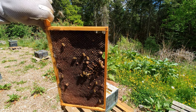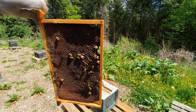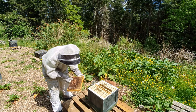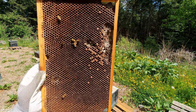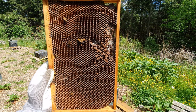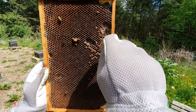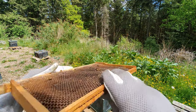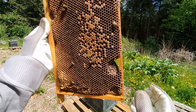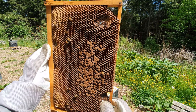We know there's no queen on there, so we can shake the frame. They've already started to make queen cells up, so we're going to go through one by one and make sure we knock every single one of those queen cells down. You need to be incredibly thorough — do not miss a queen cell, otherwise this won't work and they will kill the queen. Anything you think could potentially be a queen cell, make sure you kill it — zero risk.